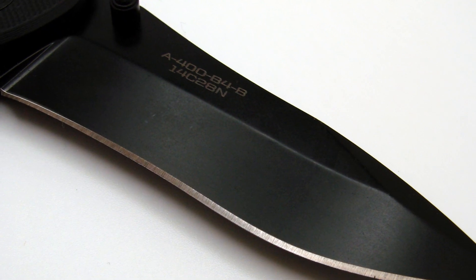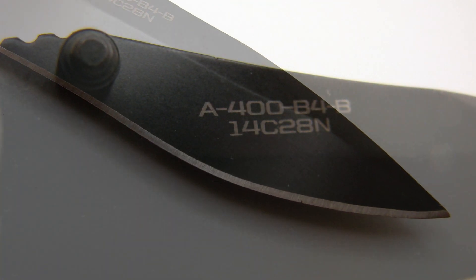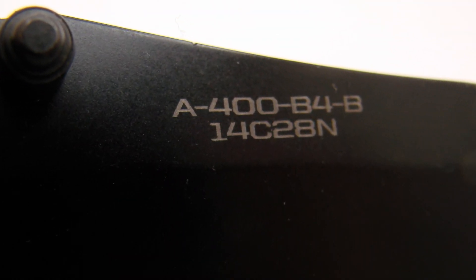The weight is only 3.7 ounces. The closed length is four and a quarter inches, the open length is seven and a half inches, and the blade length is three and a quarter inches. The blade is made from Sandvik 14C28N steel, which is a high carbon stainless steel, and it holds its edge very well. It comes from the factory with a nice edge on it.